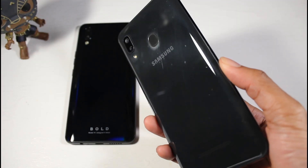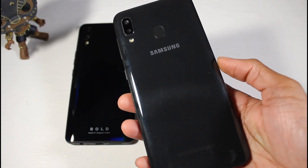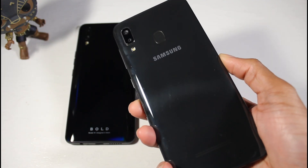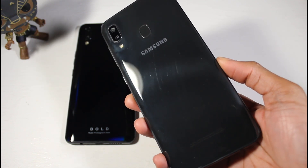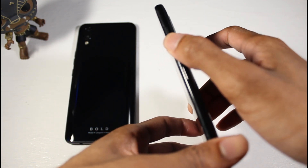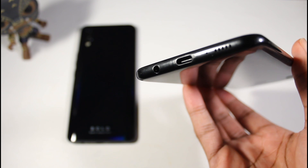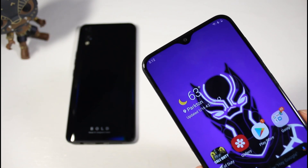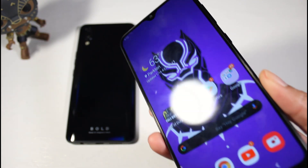The build on the A20 is plastic and doesn't feel as premium as the Bold M1, but it is still very nice feeling with a good weight to it. On the back you have the dual camera setup, fingerprint scanner, flash, and Samsung branding. You've got volume rockers and a power button on the side, and down below you still have your headphone jack, USB Type-C, and a single-firing speaker.